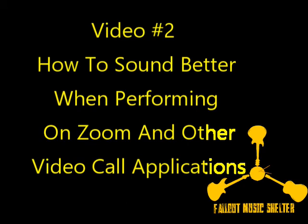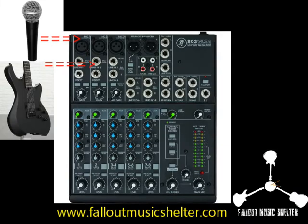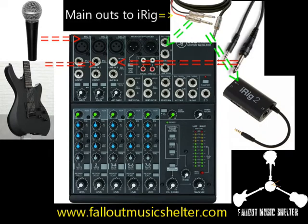In order to hear yourself and the others during a Zoom or video call, a way to do it with the Mackie mixing board is to connect the headphones out of the iRig to an input channel of the mixing board. Let's say channel 1 is your microphone and channel 2 is your guitar — let's use channel 3 to connect the iRig using a stereo one-eighth inch to stereo quarter-inch cable to plug into that channel.